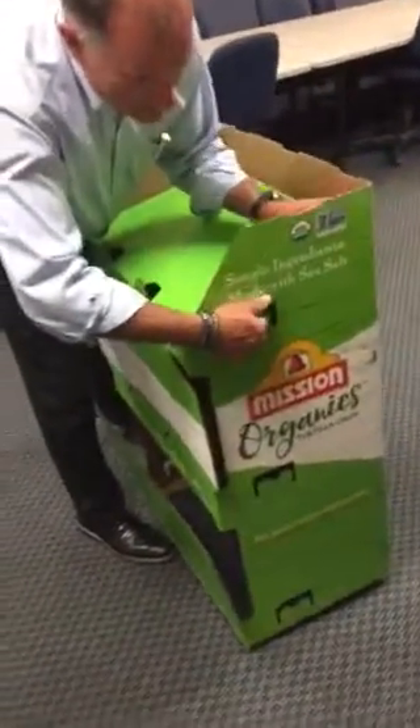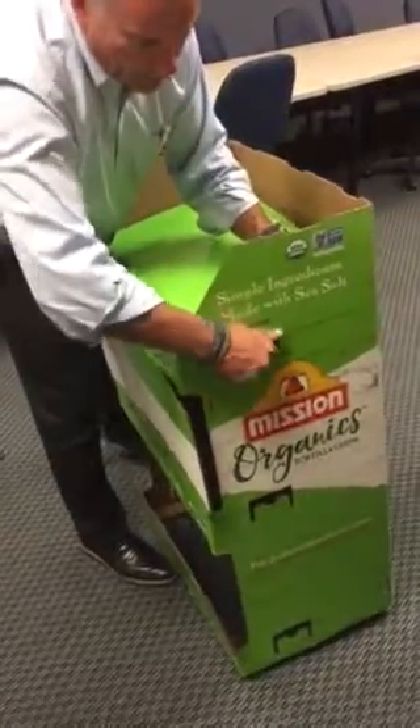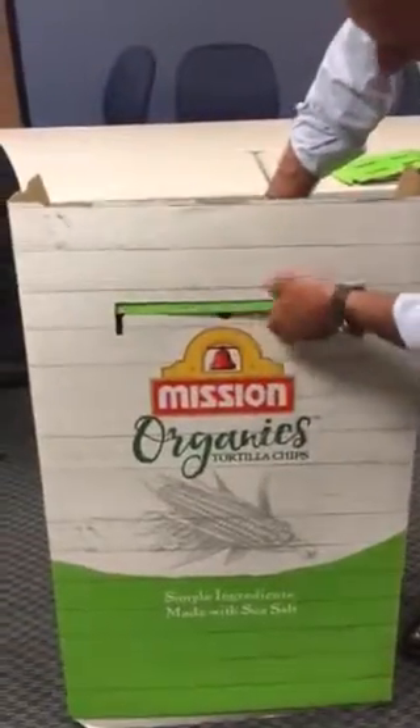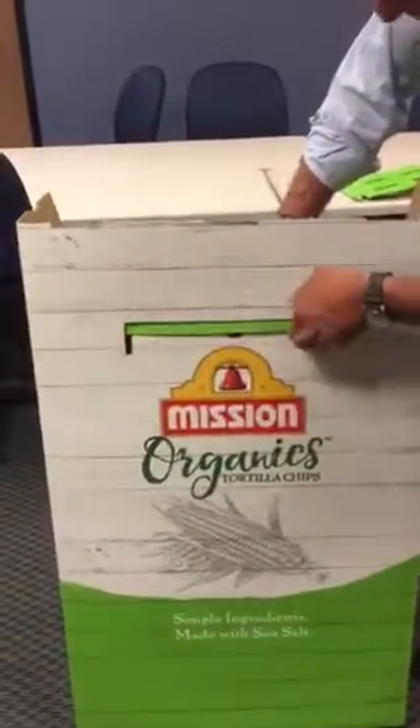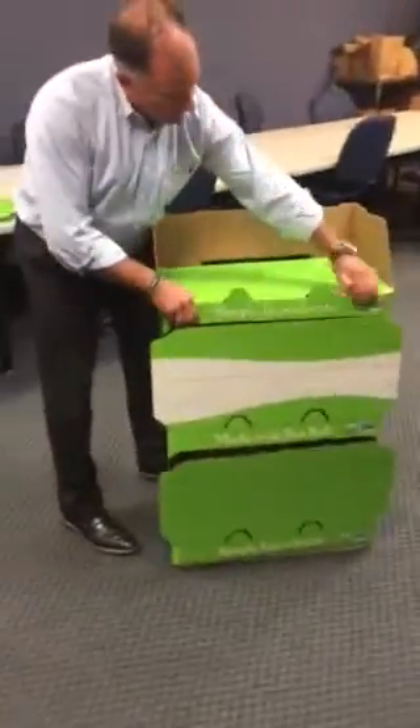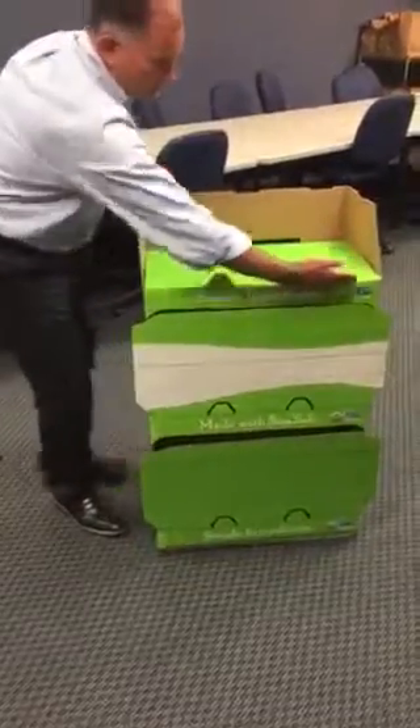We're grabbing these side slots here, which gives support on all four sides — you can see even on the back of the display. Use your finger to run along and then the shelf is going to sit in place. Nice clean score line here.